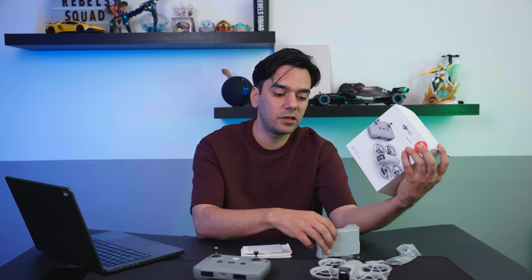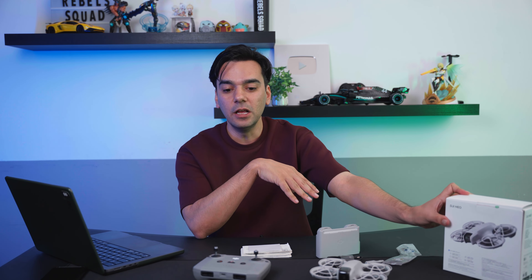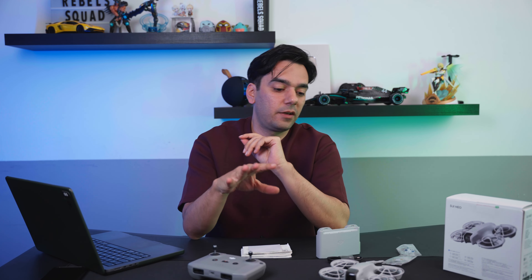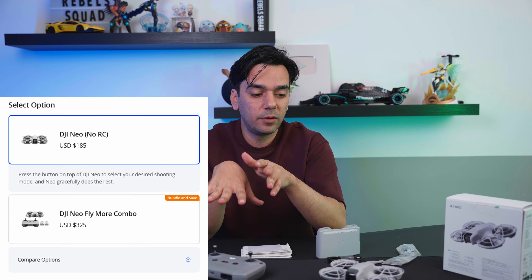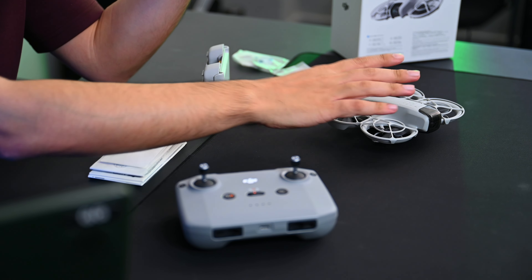This drone comes in different packages — there's a combo as I mentioned, but you can also just get the Neo itself. The whole point of this drone is that even if you're not familiar with flying drones, you just place it on your palm, press a couple of buttons, set up the settings, and it will fly and follow you. We'll talk about all the functionalities in a bit.